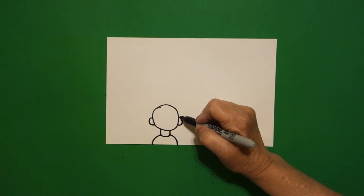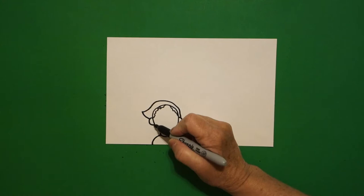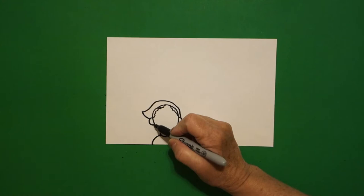Starting right here on the right, I draw a big curved line over, up, down, connect. I come right about here and I just add a wavy line on the left, wavy line on the right, wavy line on the left, wavy line on the right.